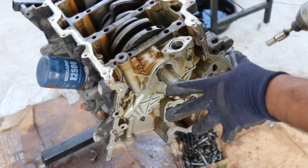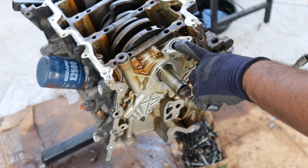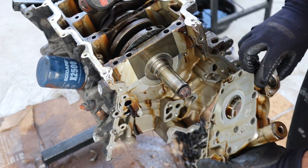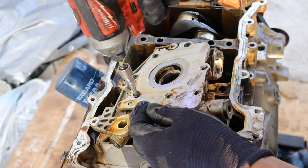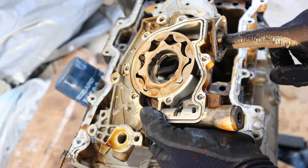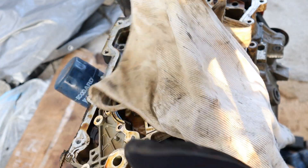Now the engine is all apart. Let's take a quick look at the oil lubrication system. We saw the pickup tube come off — oil starts at the bottom of the engine. I'm going to remove the oil pump so we can take a look. This is a gear-style oil pump — you can see how the crankshaft is going to drive this. You've got the input, the oil pickup tube, and the output where it goes directly into the block.